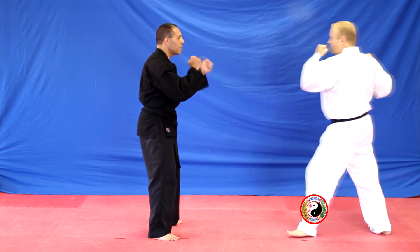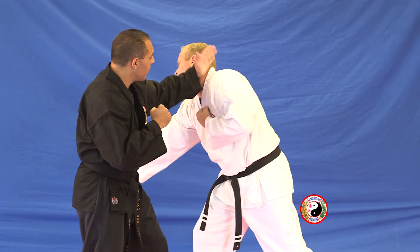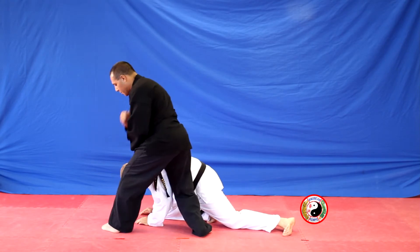Combination 18. Punch comes in, step back, cat stance, low block. Step to the center, back hand to the head, grab the shoulder. Feet together, pull in, thrust punch. Step back with your left, pull, downwards elbow, reverse hammer to the side of the head.